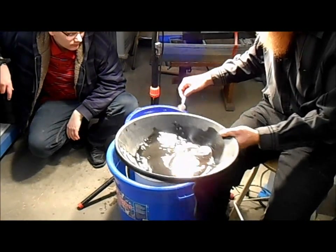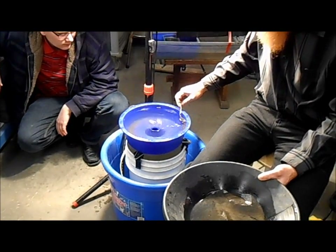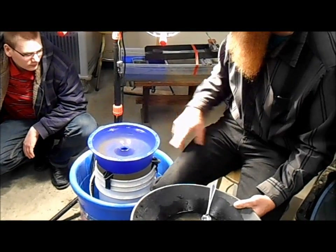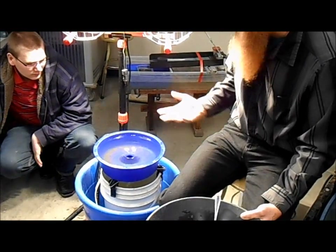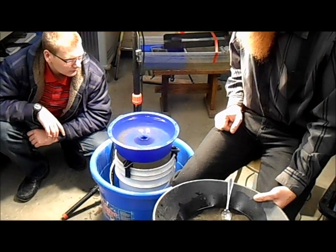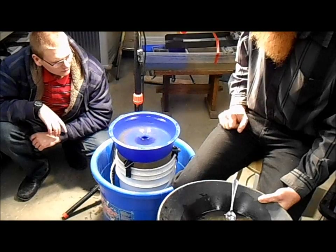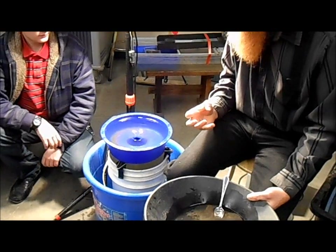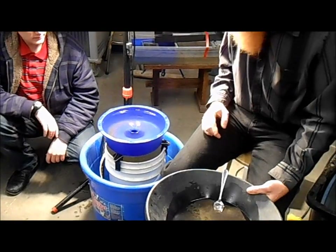Some people will put the material in while the water is stopped and then turn on the water. Some people will put it in as it's going. I prefer as it's going — maybe that's just because I'm lazy. I have the big lights on it right now because the big lights really show up the gold nicely. The gold will really glitter under those big lights.